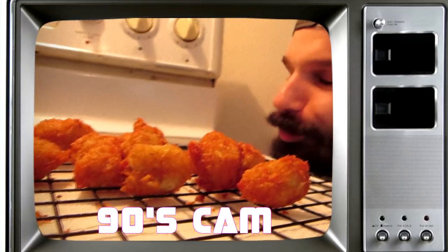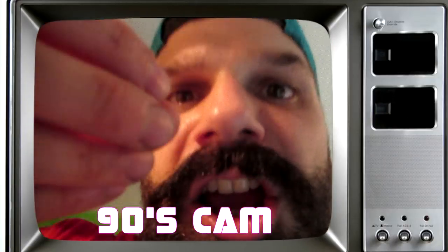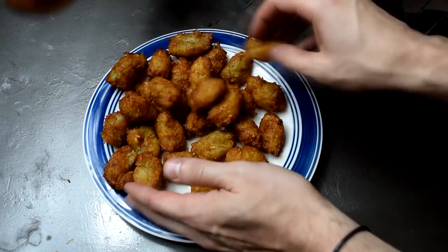If not, you did something wrong and I completely blame you because I am taking no part of your failure. Now it's time to build this beautiful monstrosity. See you in a minute.